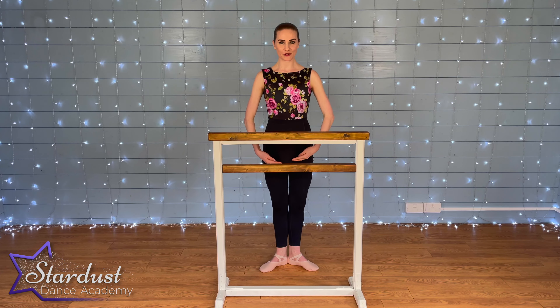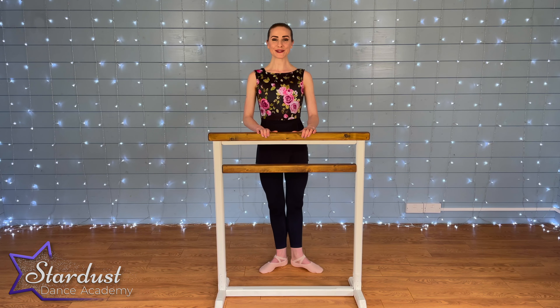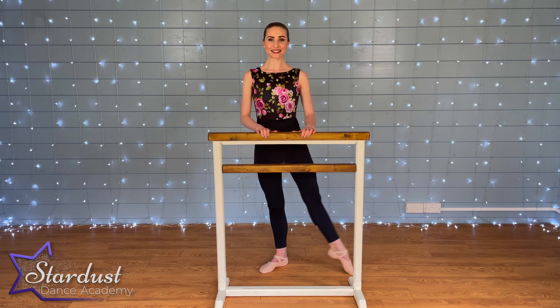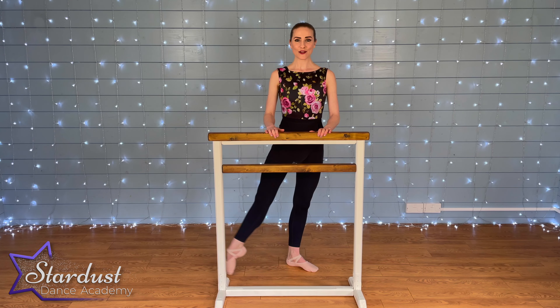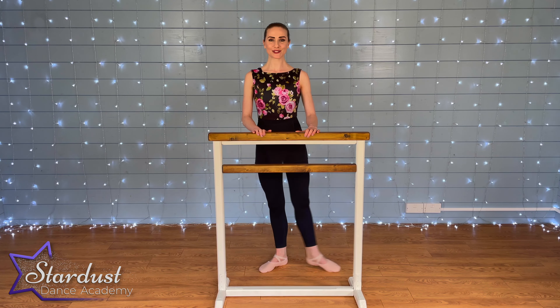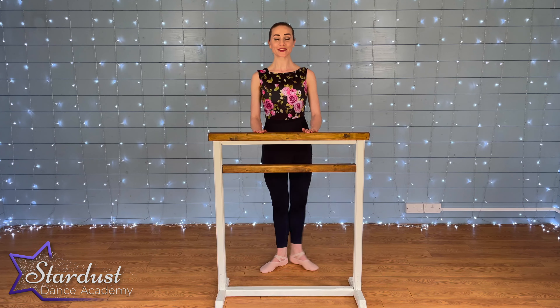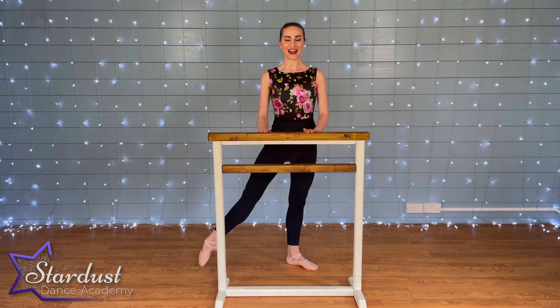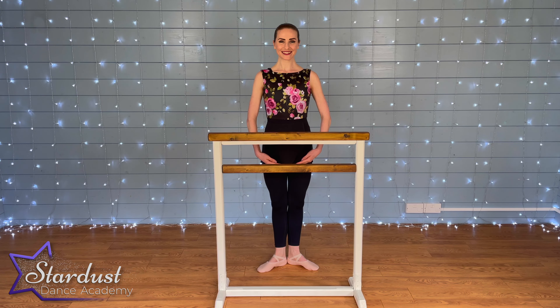Let's give this one a try with the music. First position, heads up, shoulders down. One, two, three, four, five, six, seven — change feet — eight, seven, six, five. Close on the count. Lovely. Fours: four, three, two, one, four, three. Now on twos: two, two. One of each: one, one, one, one, one. Well done everyone — good job working those feet with your glissés.